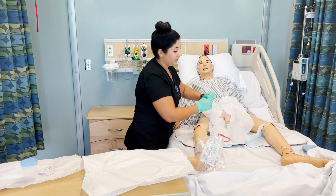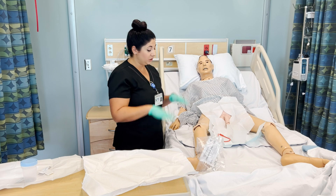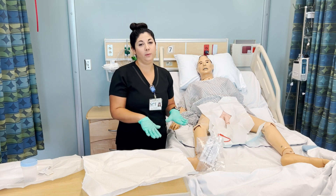Then you can clean your patient up, document your procedure, take your gloves off, and wash your hands. Make sure to put the patient's bed all the way back down.